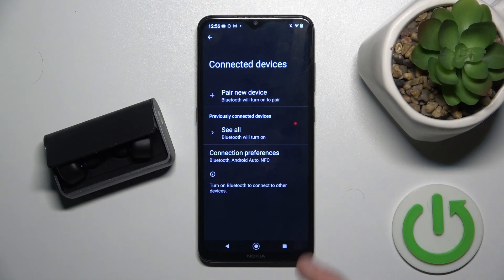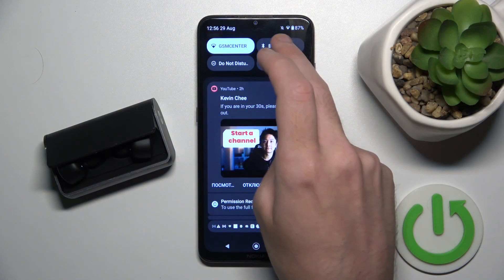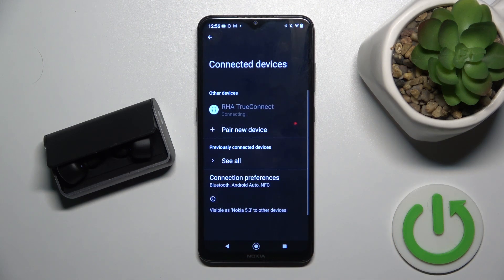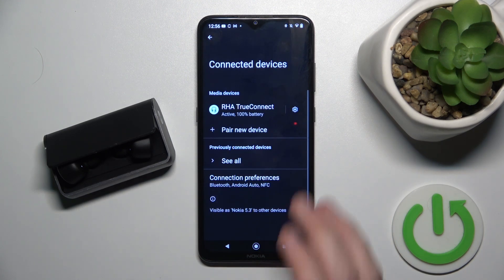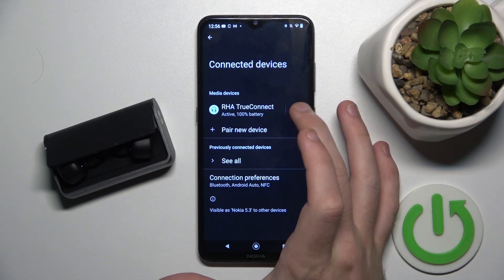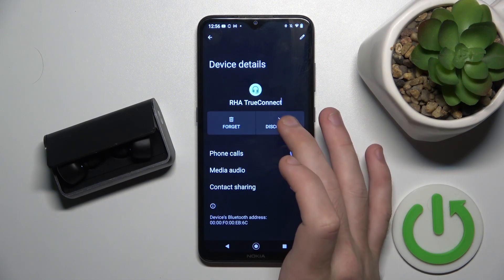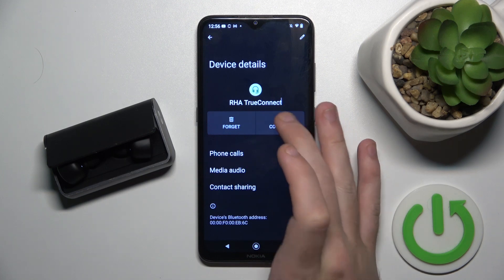You have to start by making sure that your Bluetooth is turned on. Now if it doesn't help, just go to the settings icon near your headphones, then disconnect it and connect it again.